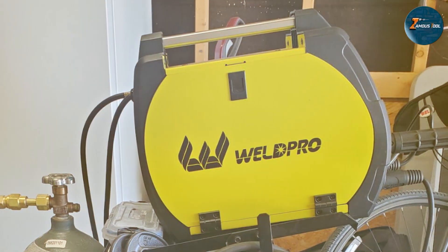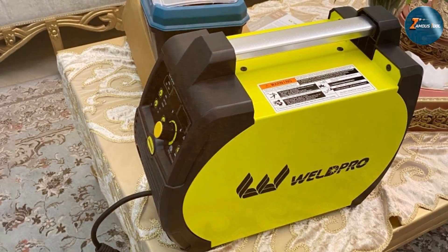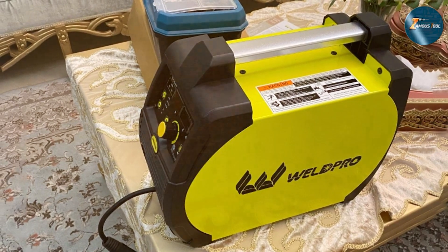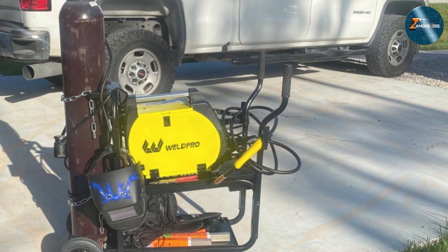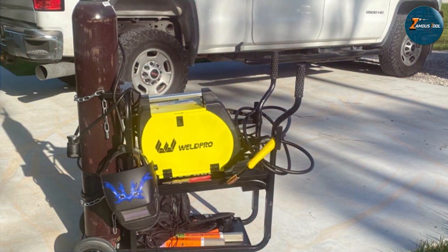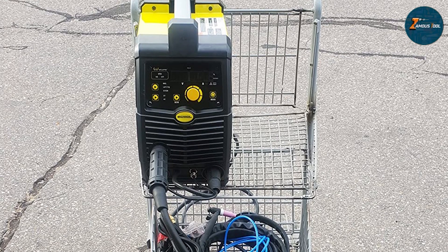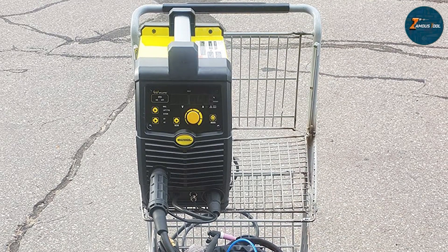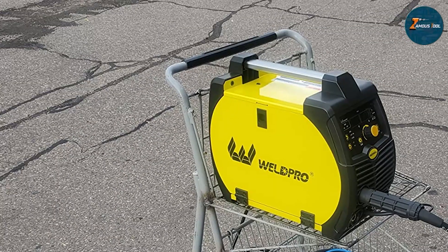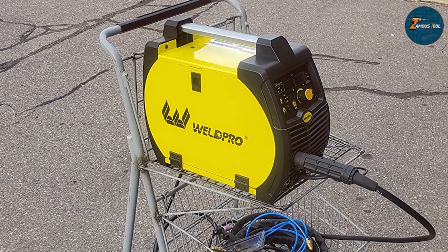This user-friendly design makes it accessible to both beginners and experienced welders. In terms of quality, the WeldPro 200 MP is built with durability in mind. Its sturdy construction ensures longevity even with frequent use. The welder also boasts a range of safety features, such as thermal overload protection and anti-stick technology, to keep you safe and protect the machine from damage. The WeldPro 200 MP provides consistent and smooth performance across its supported welding processes. The ability to switch between MIG, stick, and TIG welding adds to its versatility, making it a valuable asset for a variety of projects.